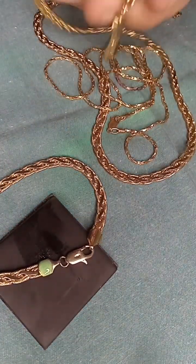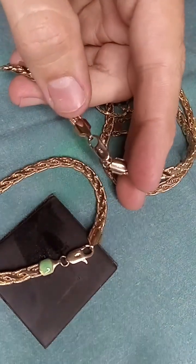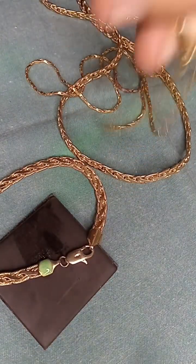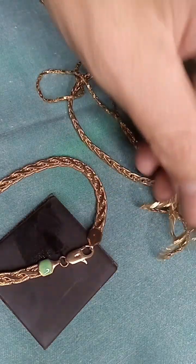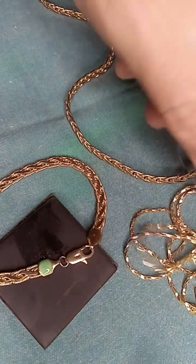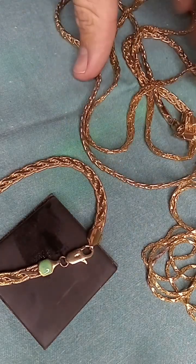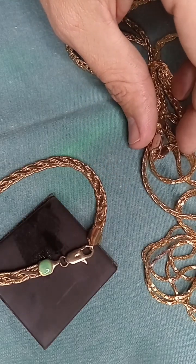It's kind of disheartening to find a hallmark stamped 14k gold that's fake, but it does happen. You really have to be careful, because you really could pay too much — especially from those that are intentionally trying to deceive. There's no telling where it came from, but it's out there, so you have to be careful when you buy.